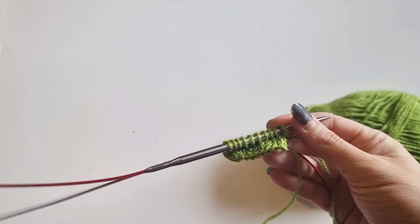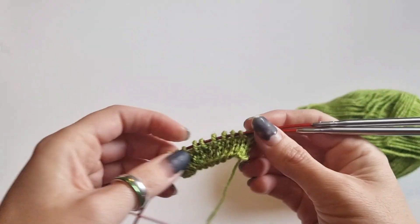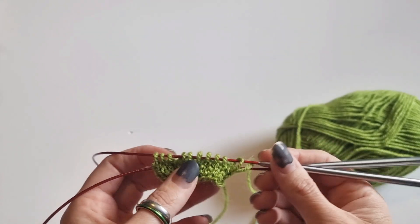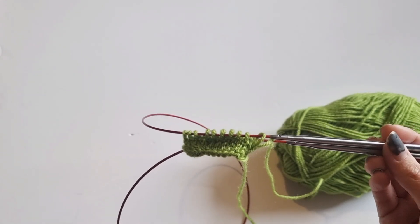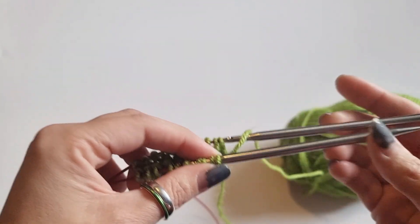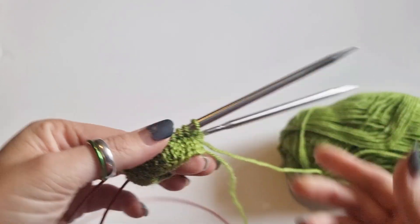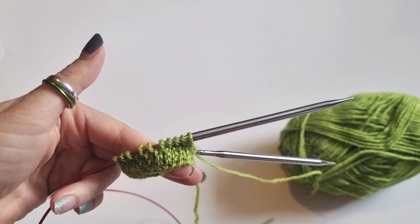And that is how you knit magic loop! I hope some people have found that helpful. It's a really fun technique — really easy if you don't get on with DPNs or nine-inch circulars. If you've got any questions just leave them in the comments and I'll try to answer as best I can. Enjoy!